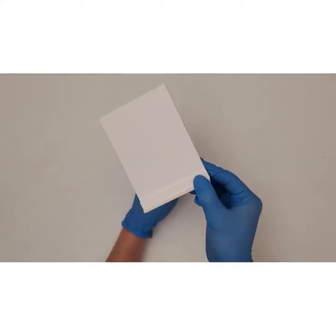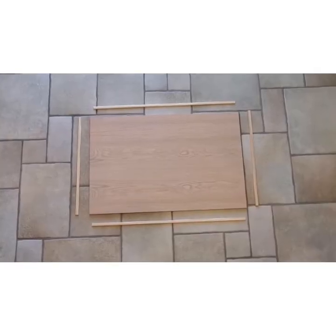We're finished with the first wall piece, 29 more to go. I made the frame of the arena out of wood.